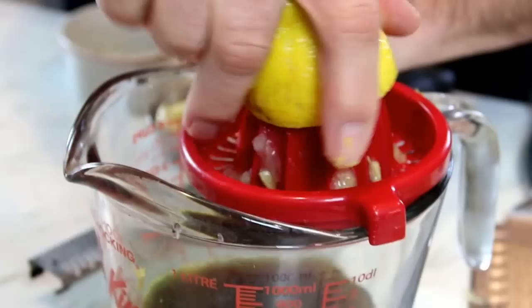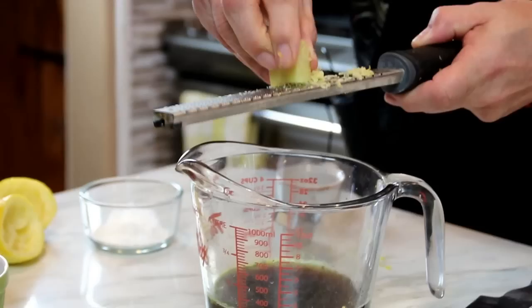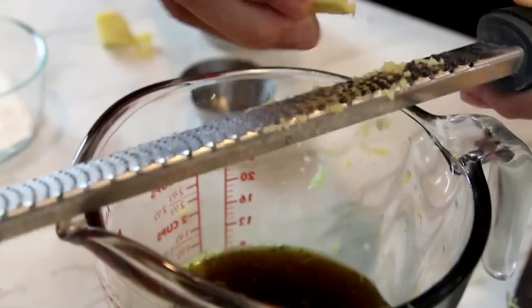Go ahead and grate in a thumb-sized piece of ginger — this is another one of my favorite spices. Then a clove of garlic. You can adjust these spices according to your taste, add more or less, and if you don't want to grate them you can always chop them up too. Believe me guys, this sauce is starting to smell so good.